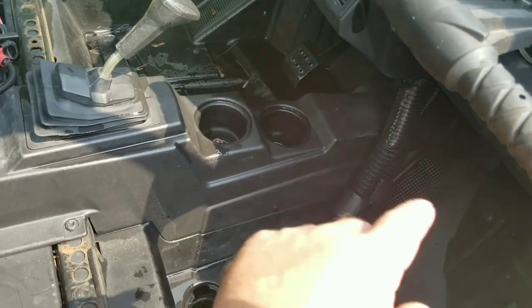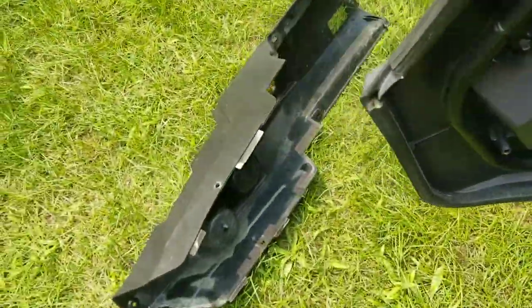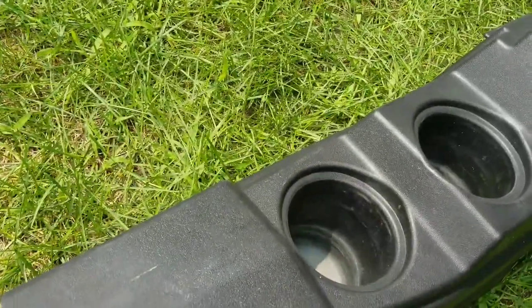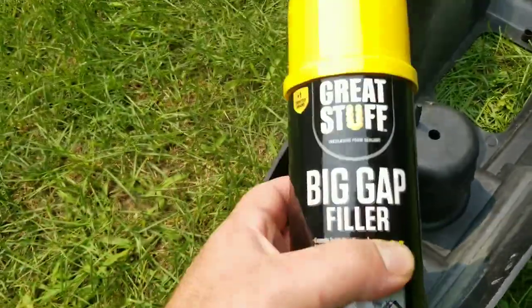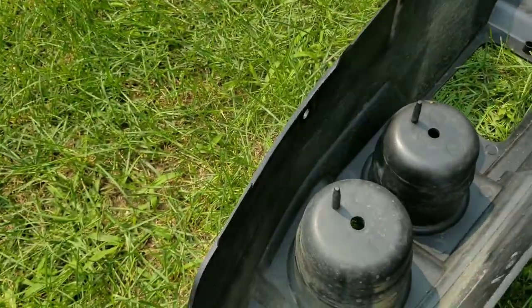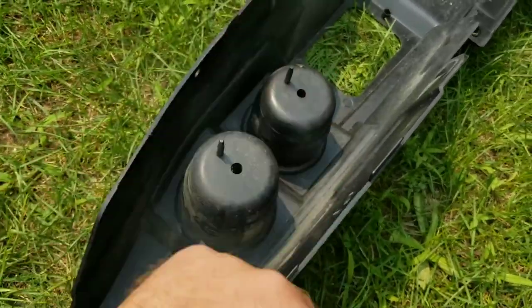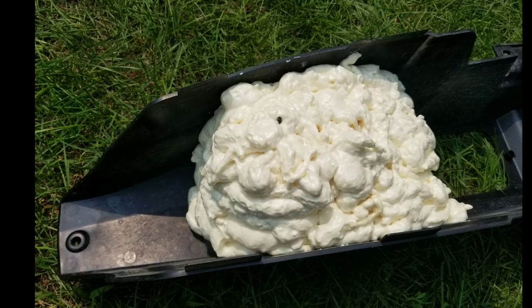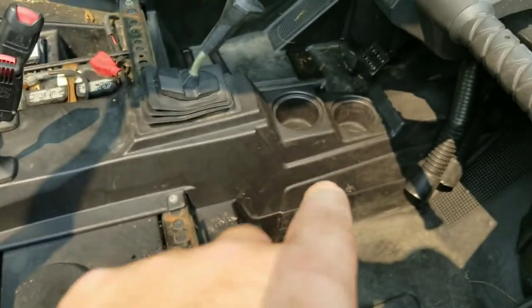We removed the center console and power-washed it out to clean everything. These cup holders always get so warm. I went to the hardware store and got some spray foam — we're going to spray foam around the cup holders and just above them, then trim off whatever expands. The cup holders are now spray foamed and I waited till it was hardened up a bit so it'd still be workable.